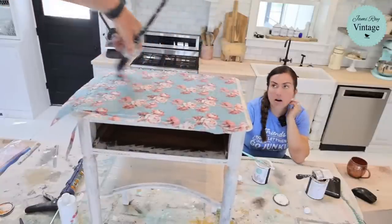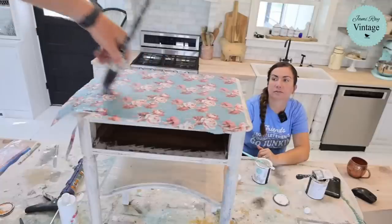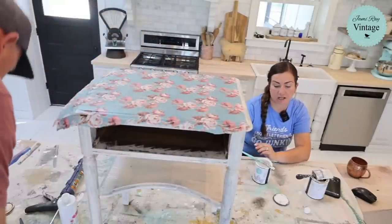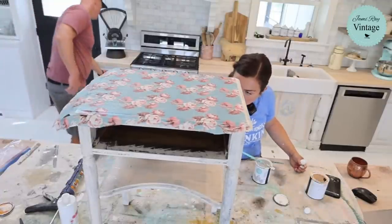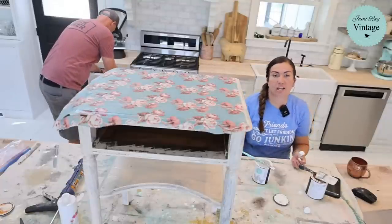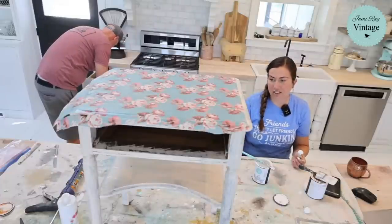I put a lot on so that I could mush some of those wrinkles out, and it worked pretty well. Another way to not get wrinkles is to lay down a coat of sealer, let it dry, then iron your paper on, then put sealer over the top — and you don't get the wrinkles and bubbles. But I'm okay if I get a few wrinkles because I'm going to make this like a quintessential shabby chic little nightstand.